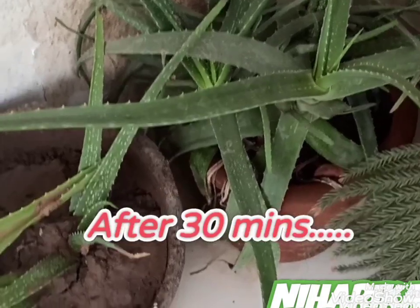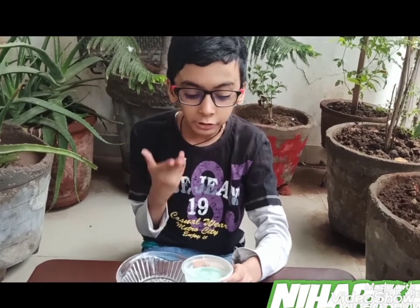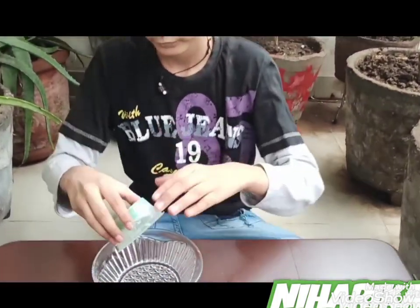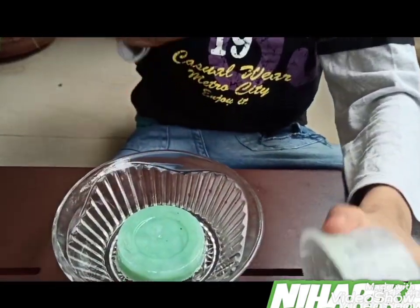Now I will keep it into the freezer for 20 to 30 minutes, and then our soap will be ready. Can you see the soap has been made? Now we have to tap and press at the back of the mold to release the soap. So I am tapping and pressing. So this is the soap!